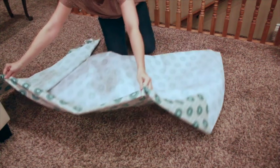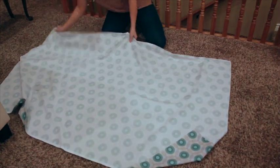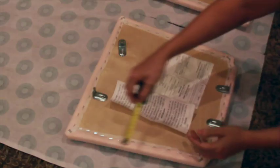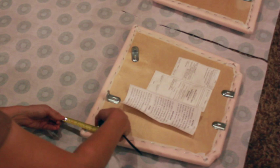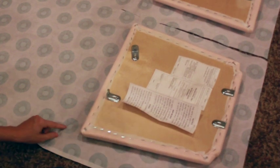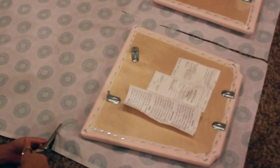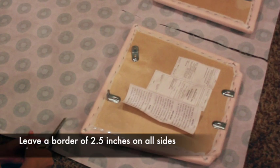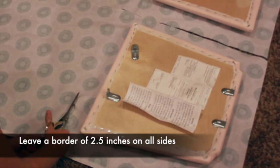Iron your fabric thoroughly. There's no need to pre-wash as the chair fabric won't be removable. Lay your fabric out face down. I got two yards and that was enough to cover six of my chairs. You may need more depending on the size of your chairs and whether you select a directional print. Lay the chair cushions face down on the fabric, then cut the fabric leaving a border of two and a half inches all the way around the cushions.